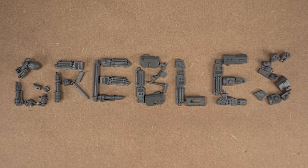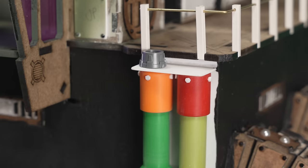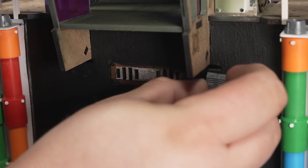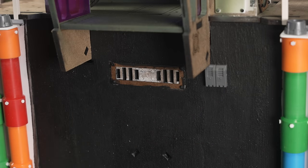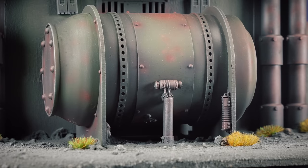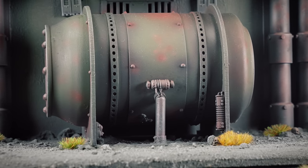Greebles, greeblies, detail bits — whatever you want to call them — they're the small parts you attach to the model to help bring it to life and set it in place in the universe. There's really not much technique to this, just use your imagination. I'm really only including this section because it'd be strange if a bunch of stuff appeared on the model when I move on to the next section.